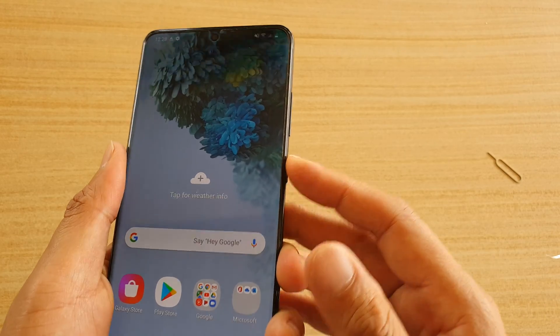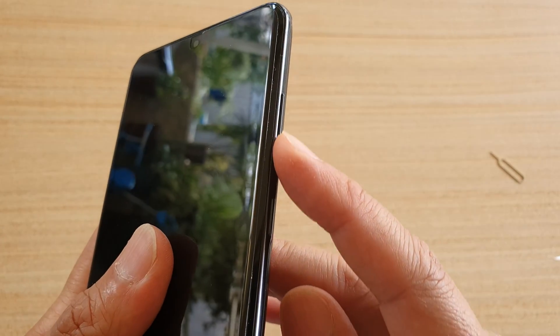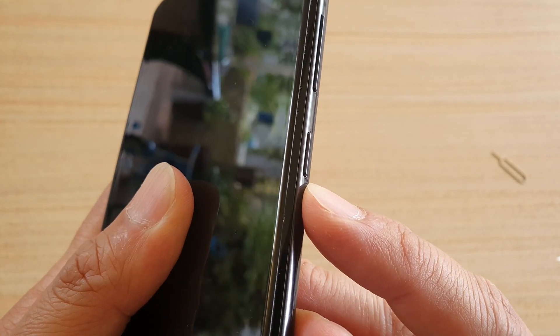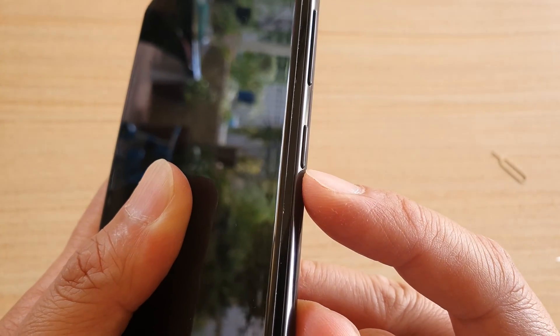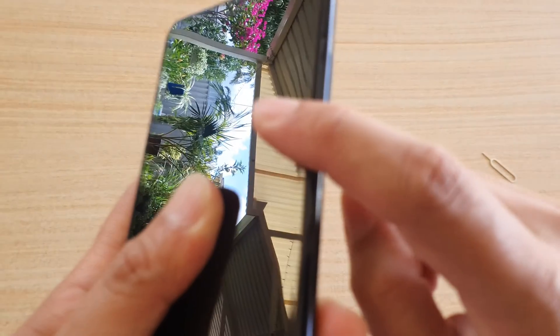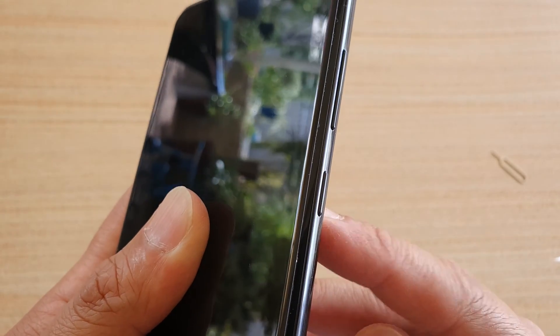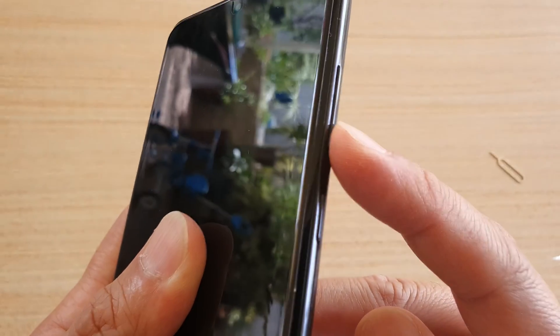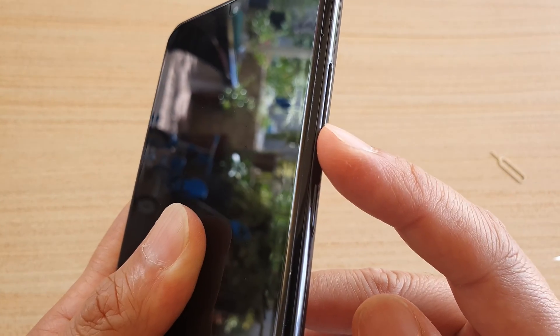If you go to the side here, there is a volume button — volume up and volume down — and you've got the side key. This side key has multiple functions. If you double click on it, it can open up Bixby. A single click will turn off your screen and on. And if you use the side button in combination with the volume down button, you can turn off the device.